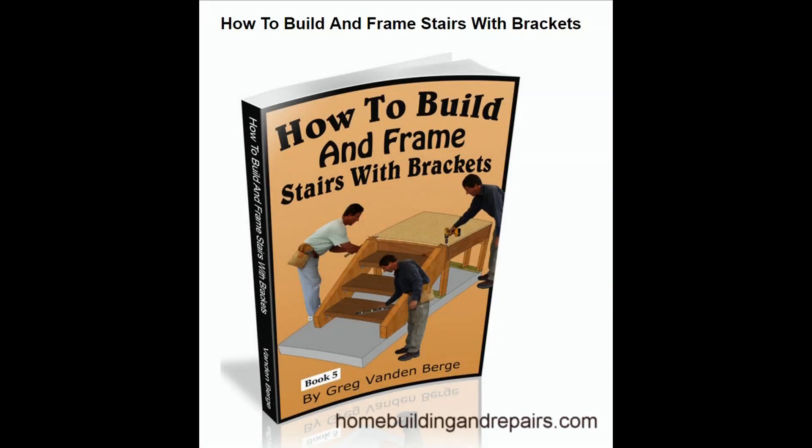This is example one from the book How to Build and Frame Stairs with Brackets. Don't forget to visit the website to check out our other stair building books.